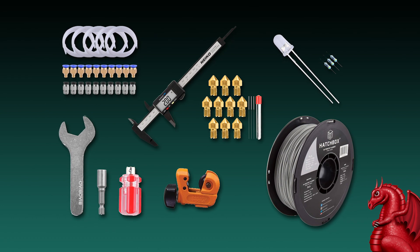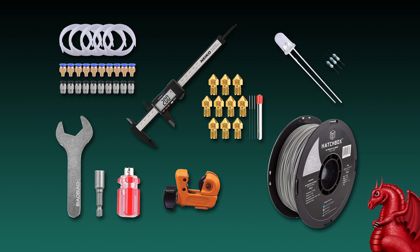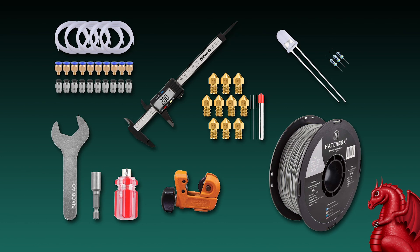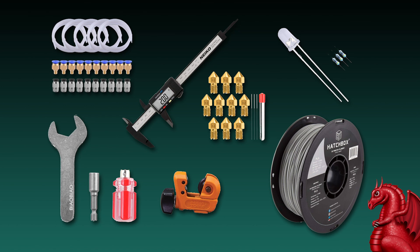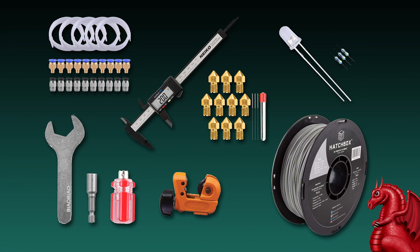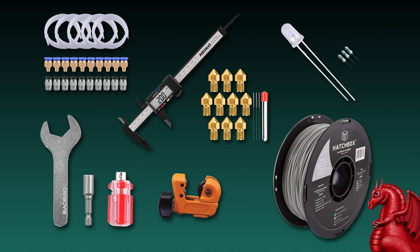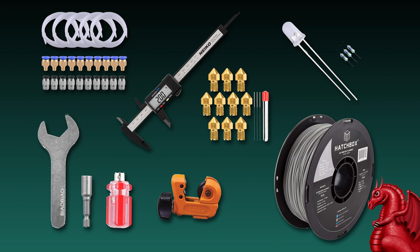One more thing before we get started: I curate a list of Amazon links for 3D printers, filaments, spare parts, nozzles, and tools over on my website — it's linked in the video description and up above right now. A lot of people ask me what specific brands or tools I recommend; these are things I actually use on my printer on a regular basis, so it's a good resource if you're looking for something.